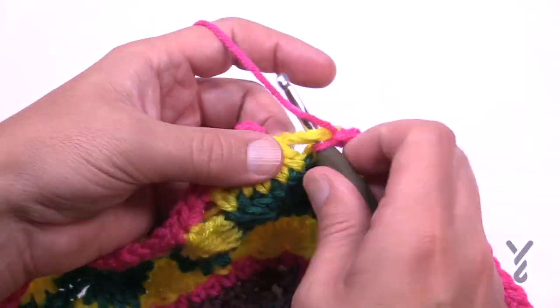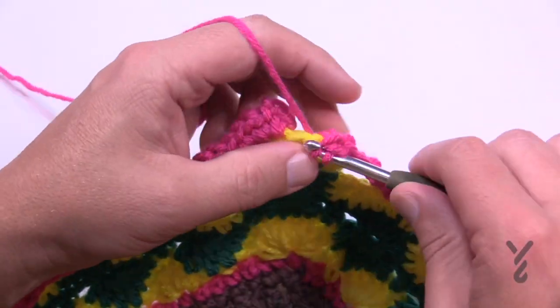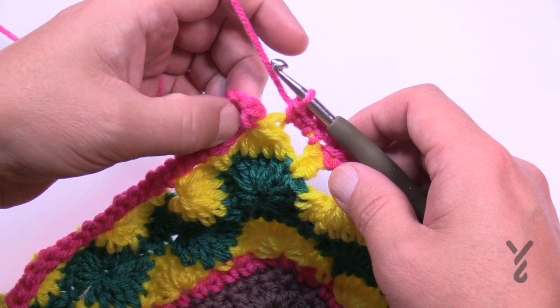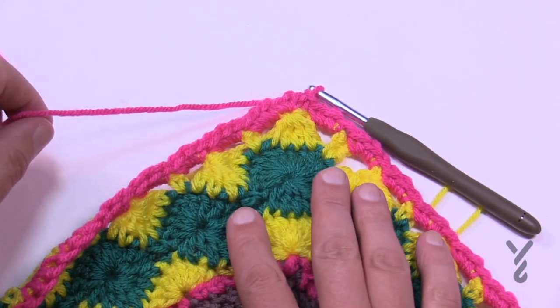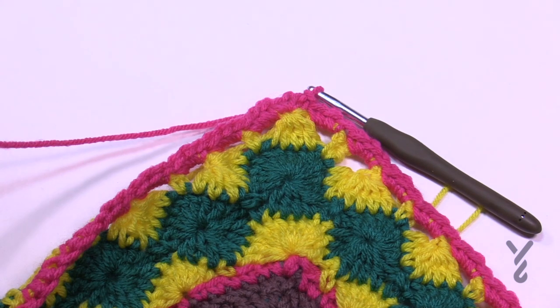Coming to the end of number 59, just putting my threes in the chain three spaces and the corners of course were single crochet, chain two, single crochet. Let's join it, end this color, and move to color D. We've got two more rounds to go — nice and easy. Let's begin number 60 next.